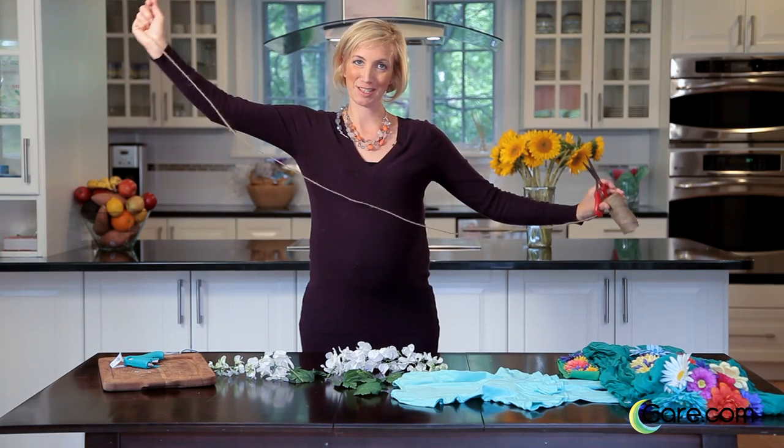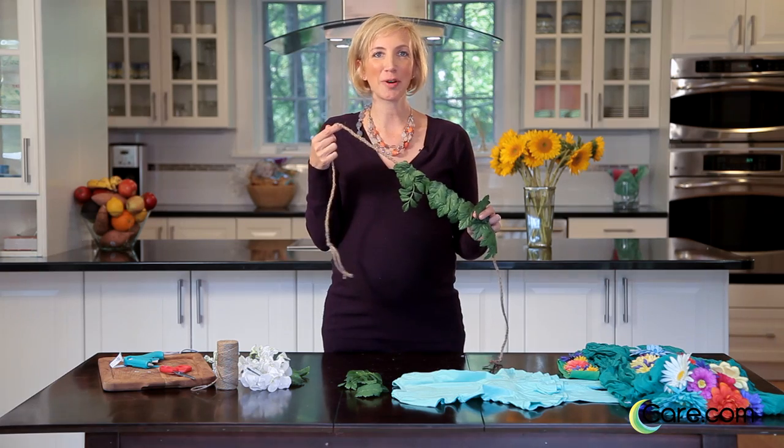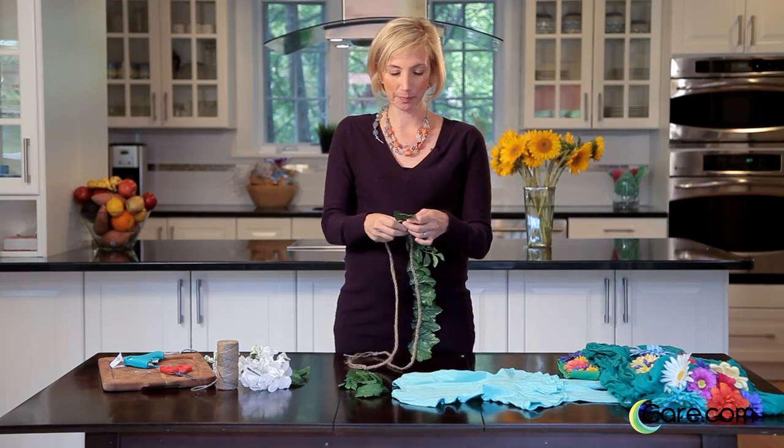To have a little bit more fun with this, we're going to take three long pieces of hemp. Tie it in a knot and braid it all together. On our braided belt, we're just going to add some leaves, again with the hot glue. This will be a great way to tie everything into place.